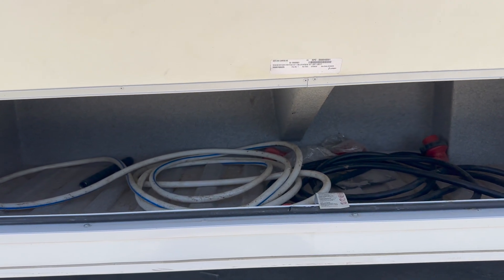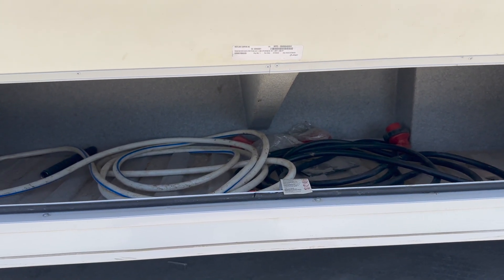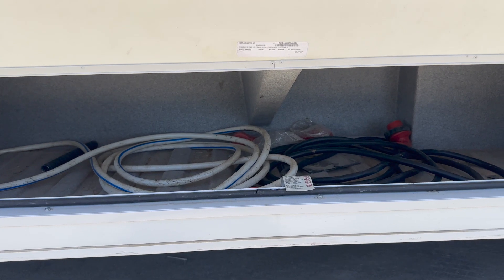This compartment has the water hose and also the power cord — that's what you'll be using to hook up to city water and to hook up to the campsite's power.